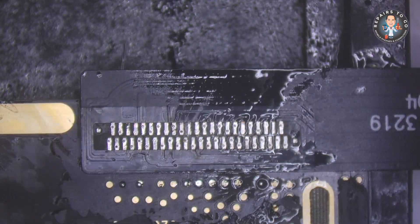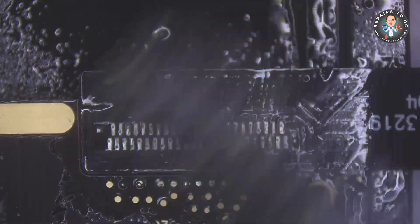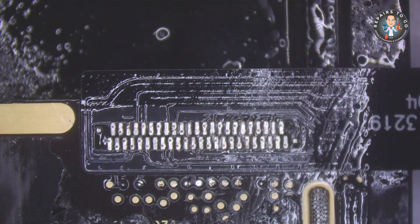Inspect solder joints. Inspect each joint for a good connection. A well-soldered joint will be smooth, shiny, and properly formed.